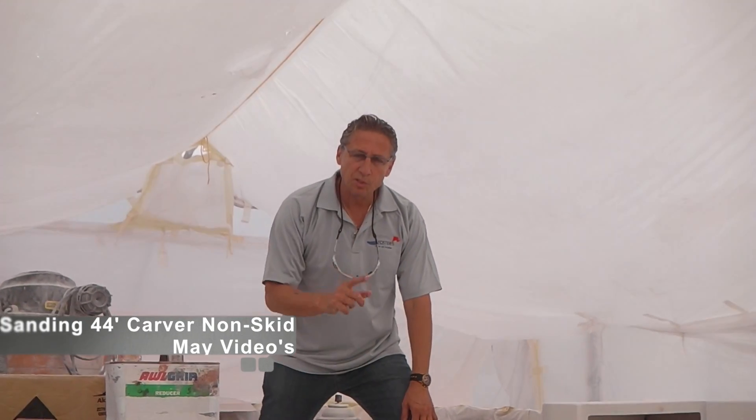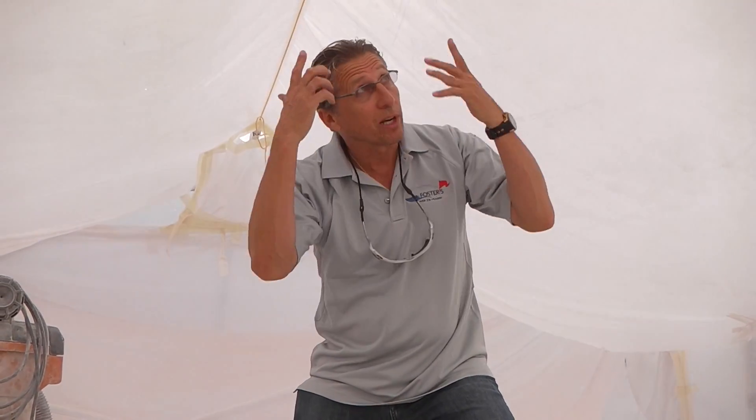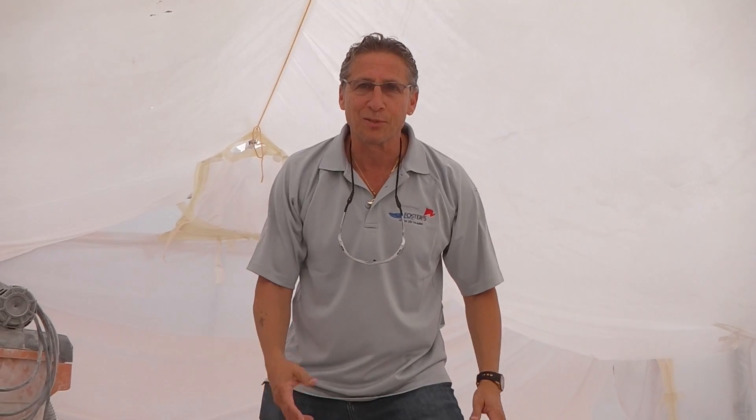Hey everybody, it's Dennis Foster from Foster's Yacht Services located at Lauderdale Marine Center, part of our May videos. You can see I'm a little humped down right now so I don't get all the dirt on me while I'm doing this video.